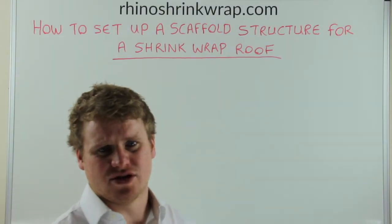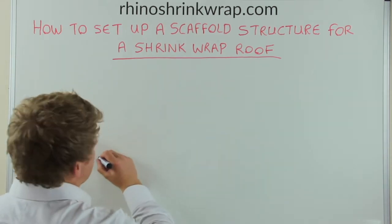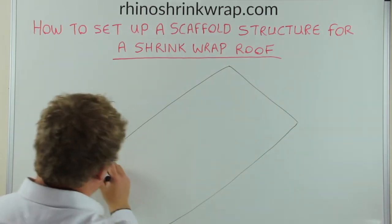How do you set up a scaffold structure for a shrink wrap roof? Here I'll draw a basic design, a basic outline of a scaffold structure.